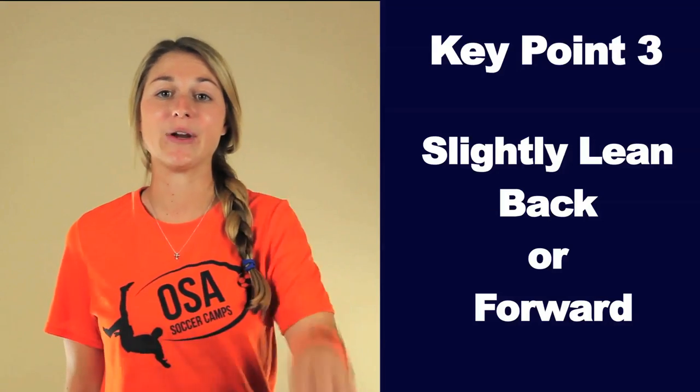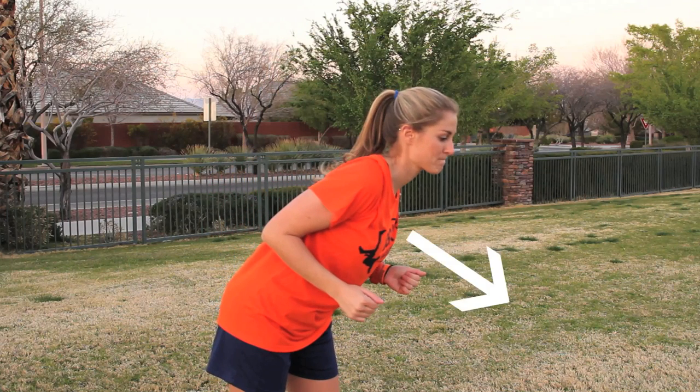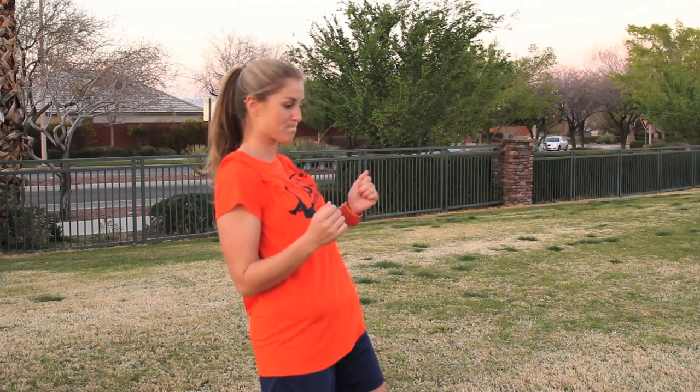Key point three: slightly lean back or forward. Depending on how you want to take your touch, you'll lean slightly back or slightly forward. To control the ball and start dribbling right away, slightly lean forward when you turn your chest as the ball is about to hit you — this causes the ball to go towards the ground. To control the ball for a volley, slightly lean back when you turn your chest — this causes the ball to go up a bit and gives you more time to set your feet in a volley stance.